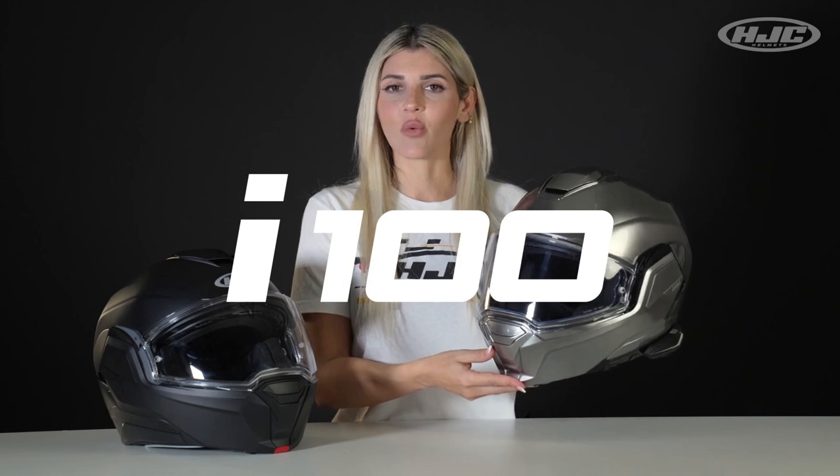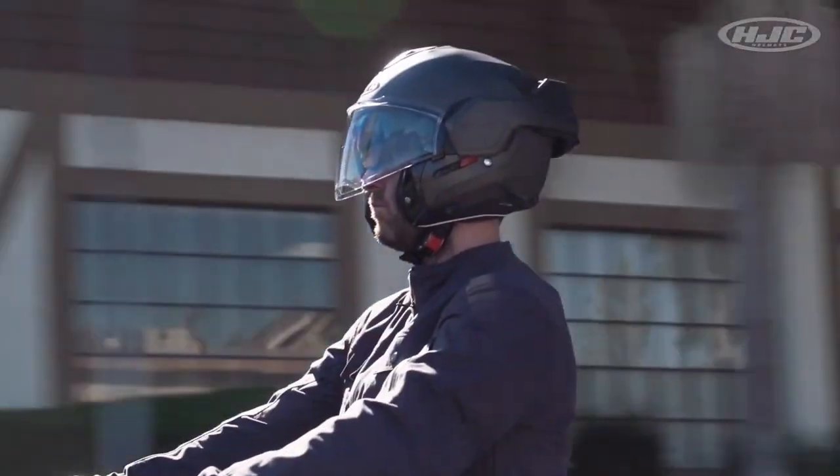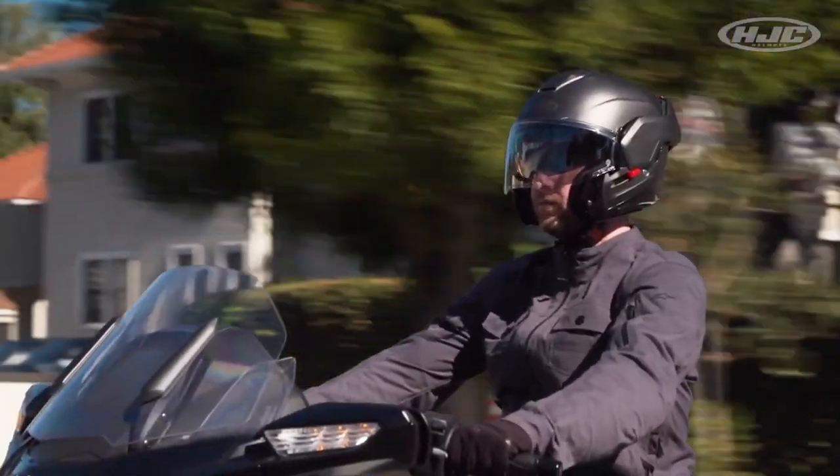Alright, today we are talking about our feature model. This is the i100. It's our first fully rotational modular helmet. So if you're an adventure rider, a long distance rider, or you're like me with an irregularly small head and dreams of being an astronaut, but you ended up a biker — this is the helmet to check out.